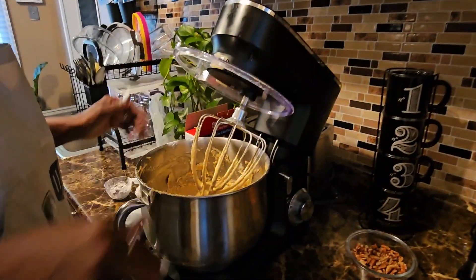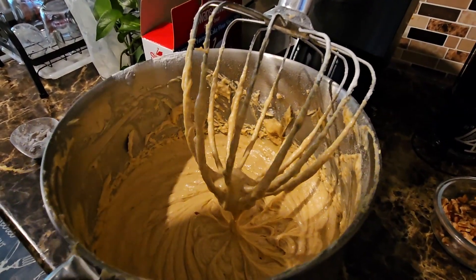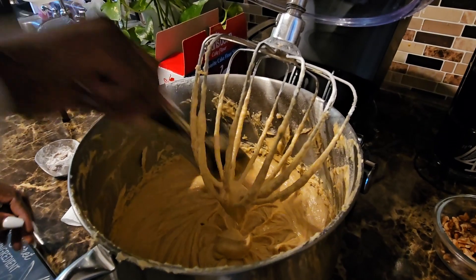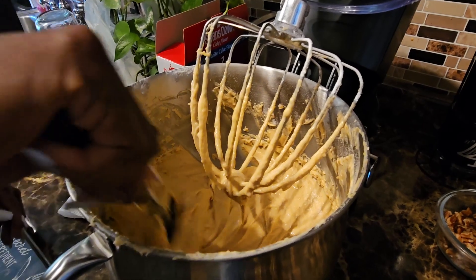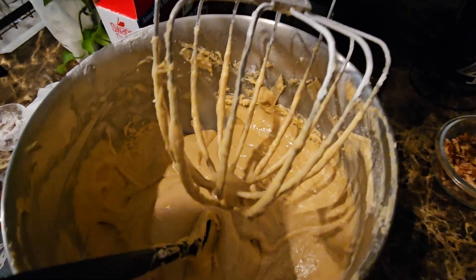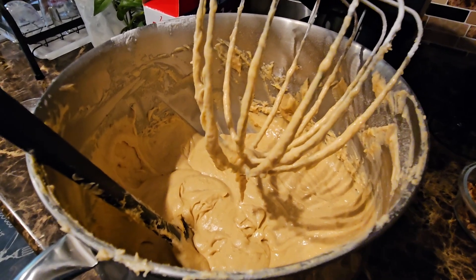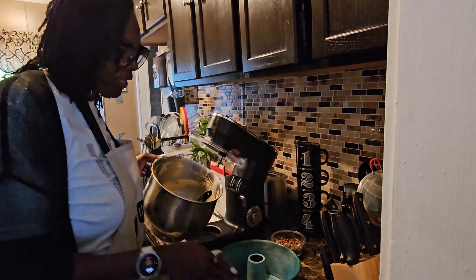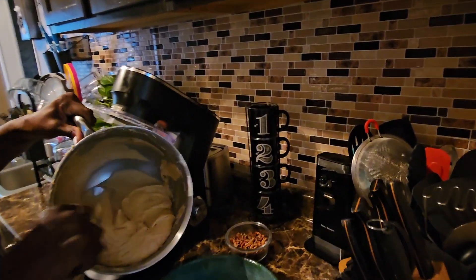Mix this on high. Now that I've blended everything together and let it blend on high for about six minutes with the vanilla extract, it's ready to go into the pan. After one last scrape of the sides, this is what the batter should look like. I have my bundt cake pan ready — I sprayed it with non-stick baking spray that has flour added into it — and now I'm going to pour my batter in.